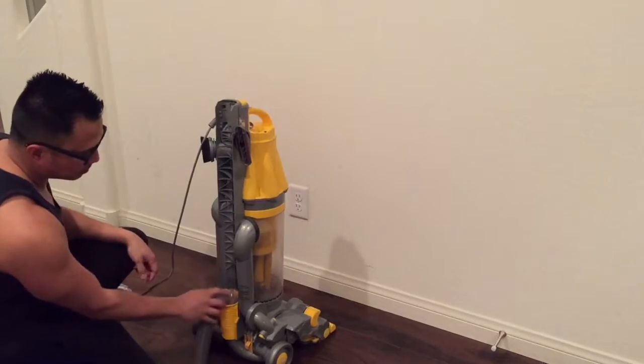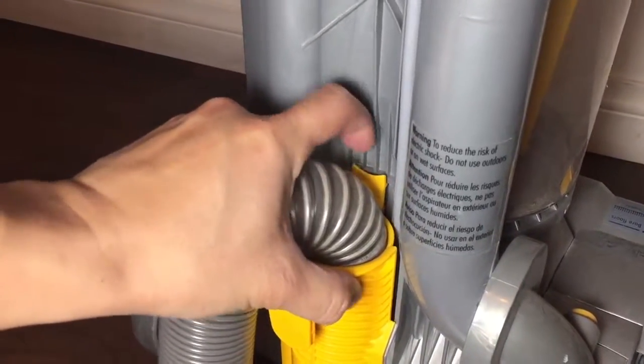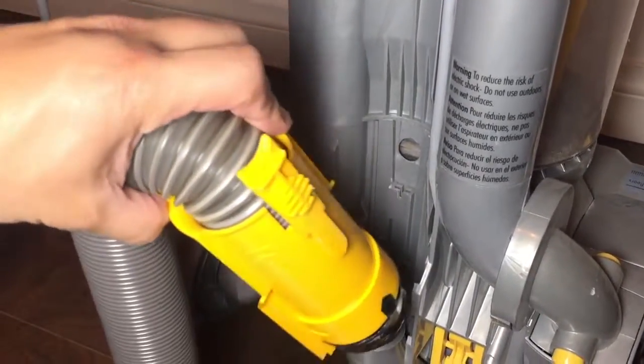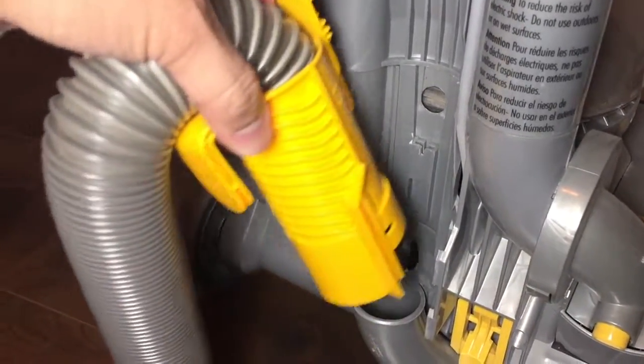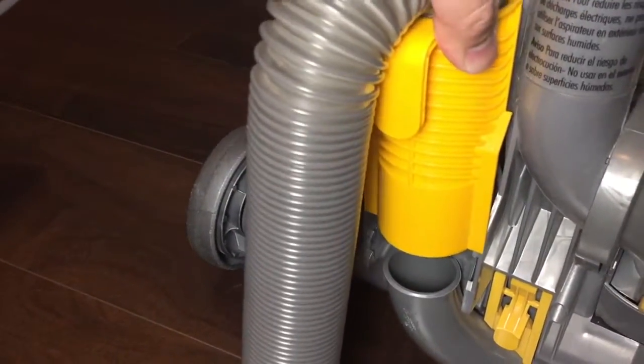There's a tab right here — you pull it to you and then you lift up. That's it. This tab. So you'll get this piece and all you do is put it back and it's the same thing. No tools required.